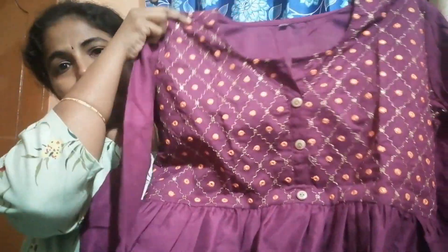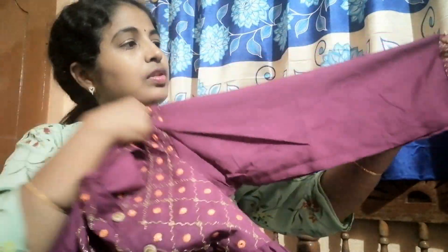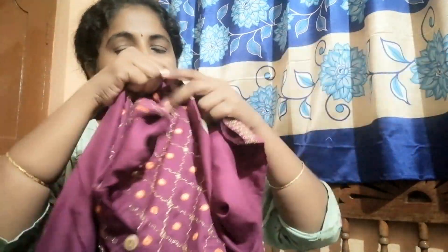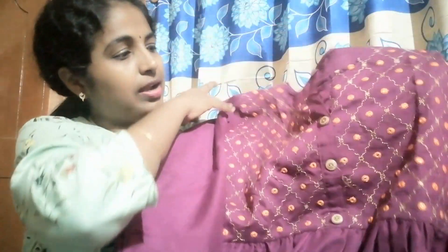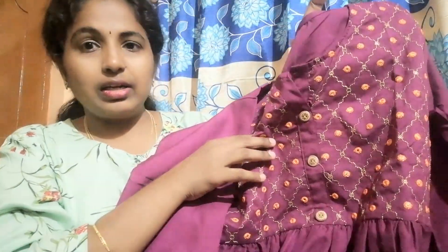This one is a purple color long top. It features a gold color thread detail on the top.